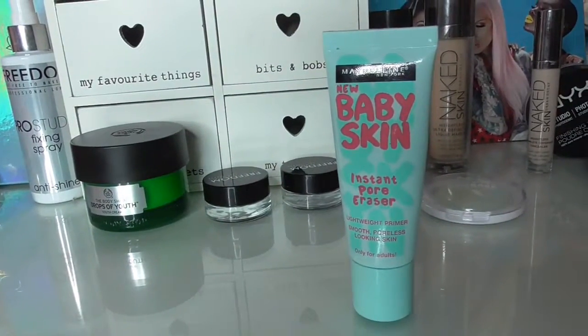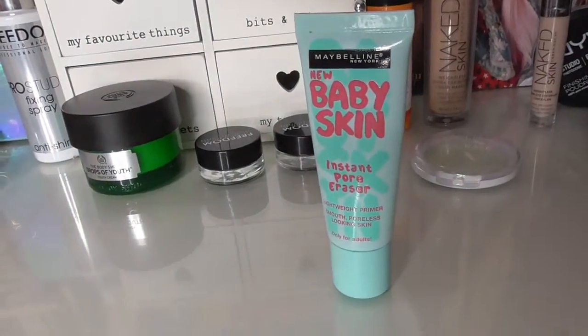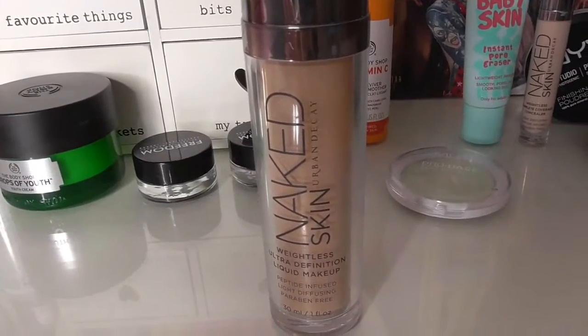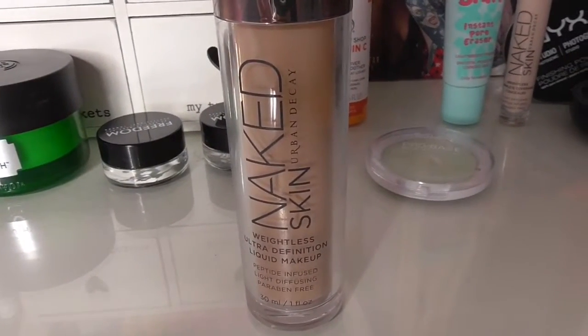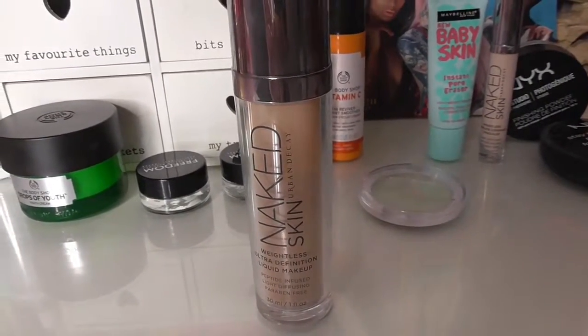Moving onto the face, I'm first going to apply the Maybelline Baby Skin Pore Primer, only in the areas where my pores are particularly noticeable. The foundation I'm using is the Urban Decay Naked Skin Weightless Ultra HD Foundation in the shade 1.0. I'm just going to bounce that in with my Real Techniques Beauty Sponge off camera to save some time, so I'll be right back.